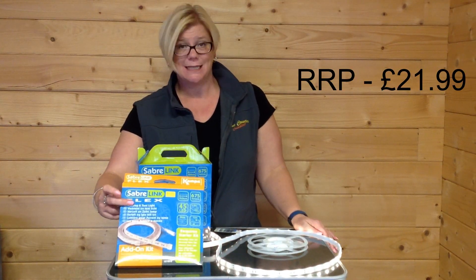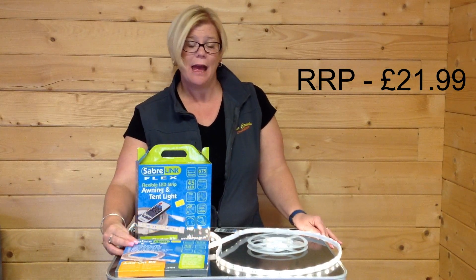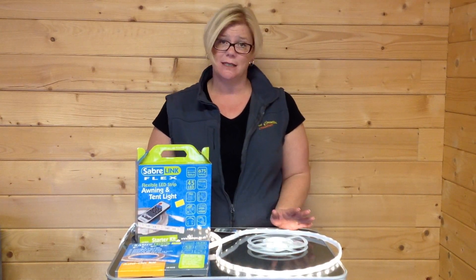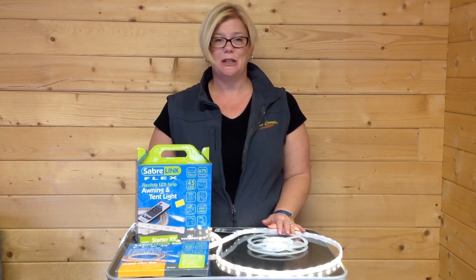The add-ons are exactly the same light, still measuring 1.5m in length, and can be attached to one another so that you're only having the one plug socket coming in, which keeps it nice and tidy as well. My name's Lisa, and I'm from The Family Tent Shop.